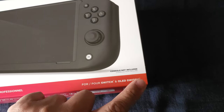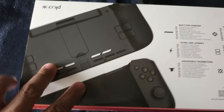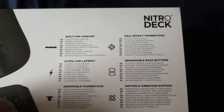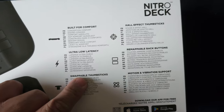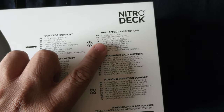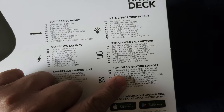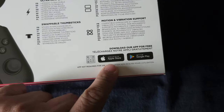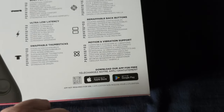It's for the Switch and the OLED, which is pretty cool. It has a lot of cool features — built for comfort, ultra low latency, swappable thumbsticks, hall effect thumbsticks, remappable back buttons, and motion and vibration support. It also has an app available on the Apple Store and Google Play for free, which is pretty interesting.